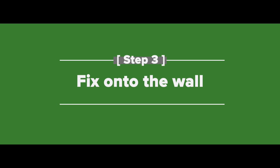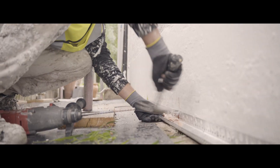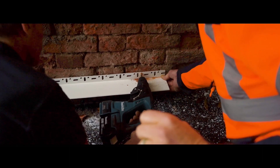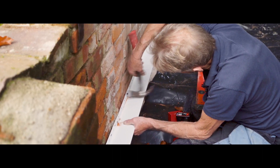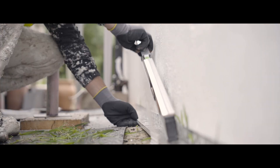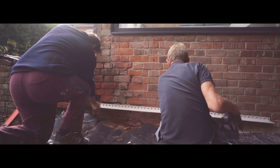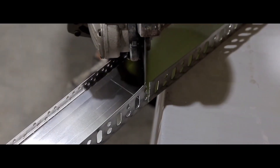Next, it's time to fix the starter track onto the wall. We suggest using the dedicated starter track fixings that are available at the EWI store. Space these fixings no more than 30 centimetres apart to prevent it bending. Use connector clips to bridge the gaps. It's important to use a level throughout this process to make sure that the starter track isn't tilting or sloping.